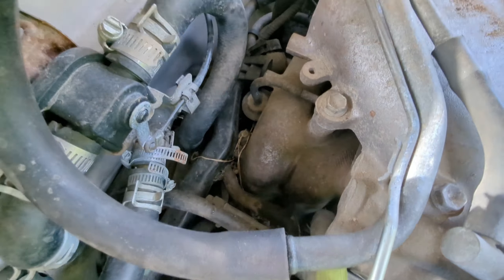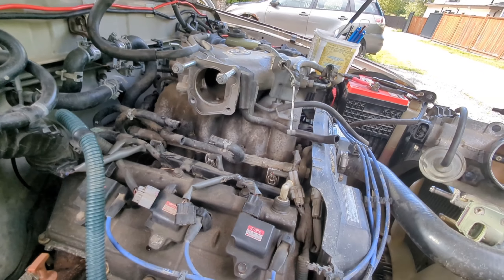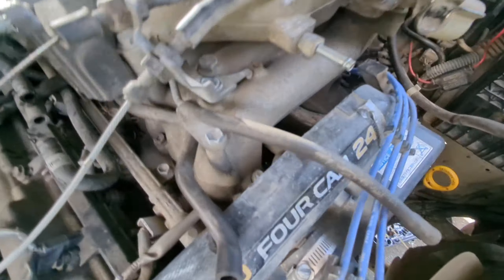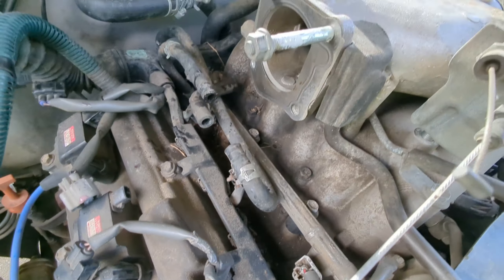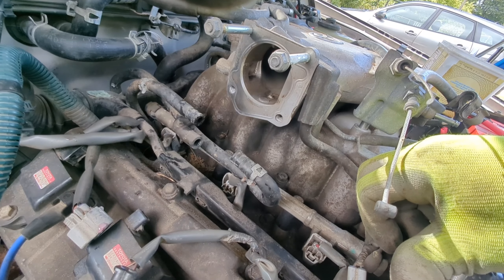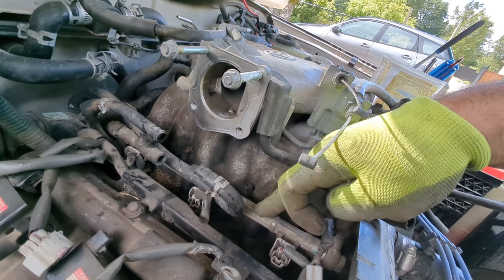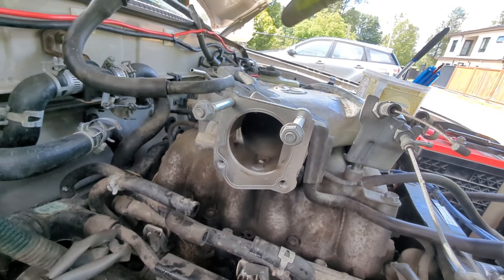I'll start with cleaning up some dirt — maybe with some rags — because you don't want any dirt falling into your engine internals. Everything has to be cleaned up. I'll also take a look at the fuel injectors while I'm over here. Under the fuel rail there are your fuel injectors — one, two, three — same as on the other side but buried under all this mess, so I'll probably inspect them as well since I'm already here.